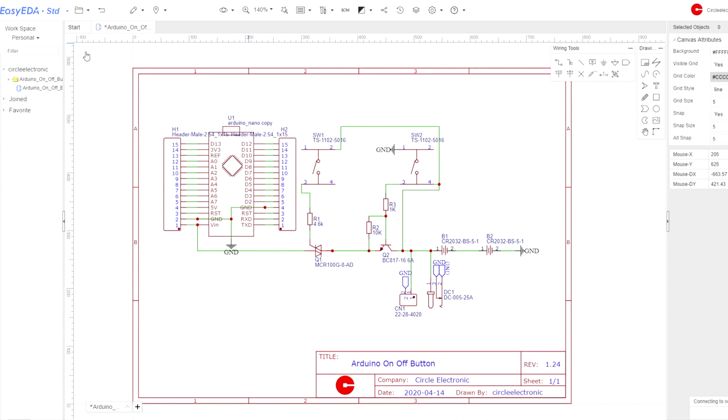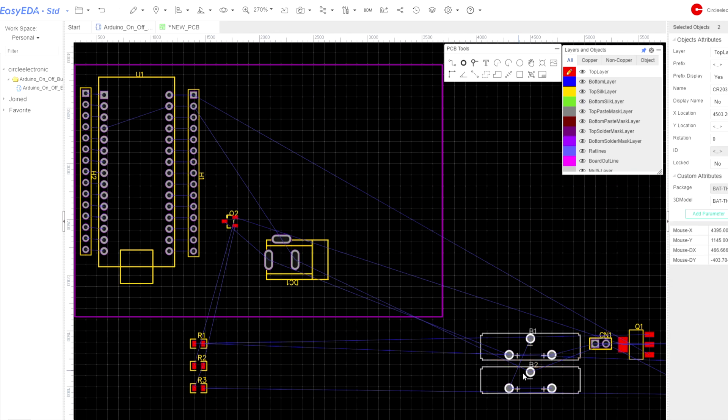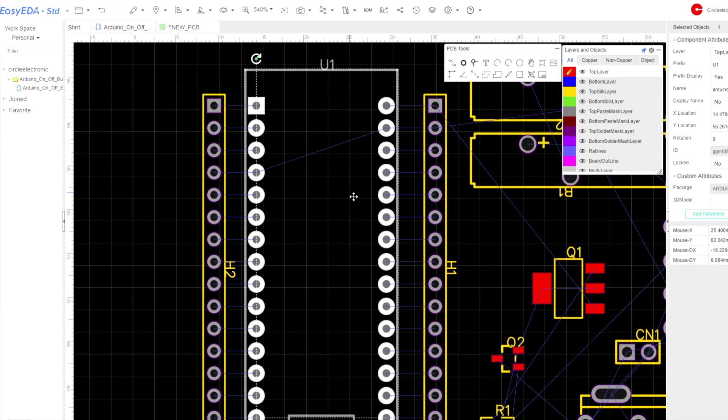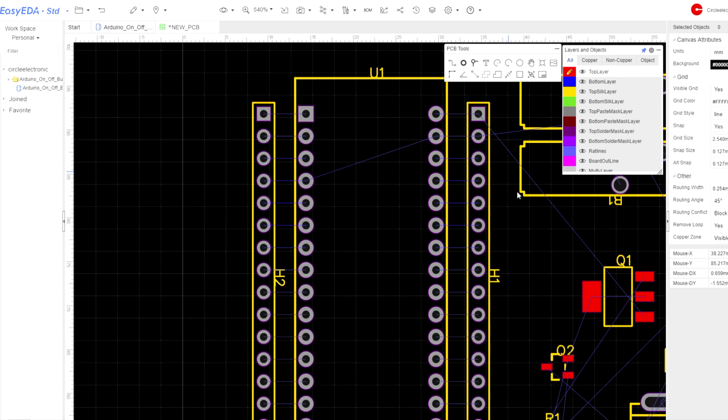Schematic is done. We are converting this project to PCB. We are placing the components symmetrically.